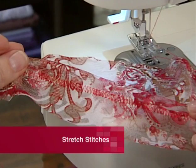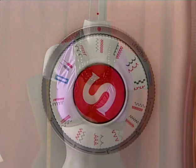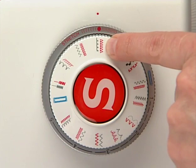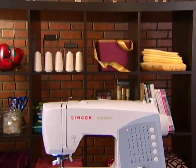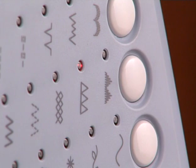Most machines have a selection of stretch stitches. These stitches are mainly used to sew fabrics with an elastic quality, like those used to make active wear and swimwear. Most mechanical machines with stretch stitches require you to set a lever or dial to the stretch stitch mode in order to select the stretch pattern. Electronic or computerized machines automatically set the stitch for stretch sewing when the stretch stitch is selected. Let's take a closer look at a couple of these stretch stitches.